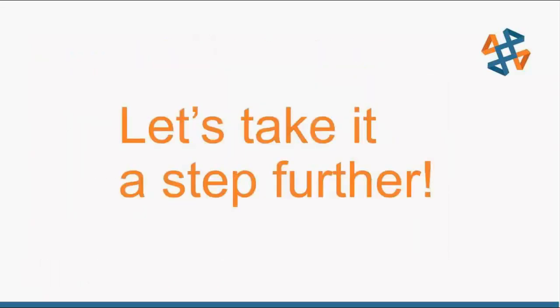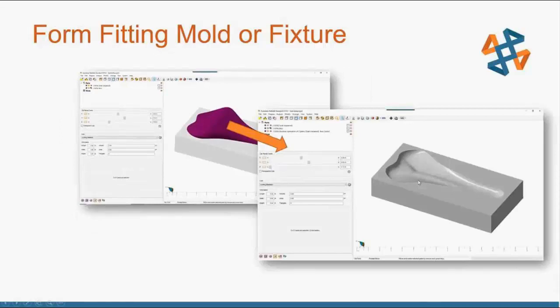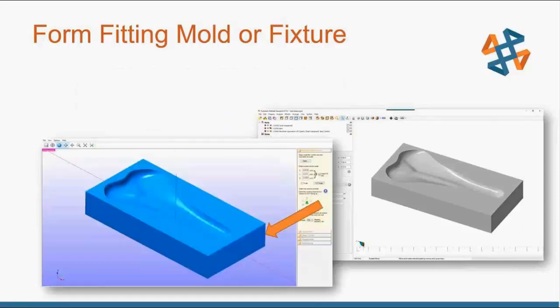I could go from there and just cut that part, but I want to take it a step further to demonstrate the advantages of scan to CNC together. What I'm going to do is make a form-fitting mold or fixture. You can do this in any program that handles mesh body manipulation — SolidWorks 2018 and 2019 can do mesh body functions. I took my seat, flipped it over, and merged it with a block. Using a Boolean operation I removed the seat where it intersects with the box, giving me a negative mold — a form-fitting fixture for that seat.